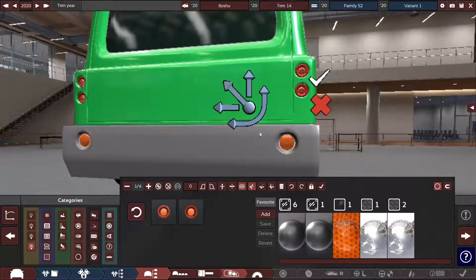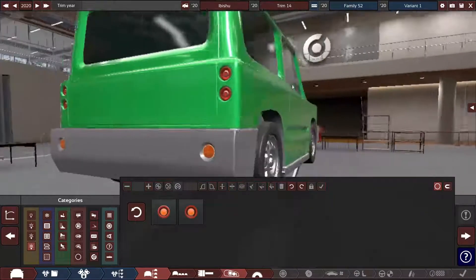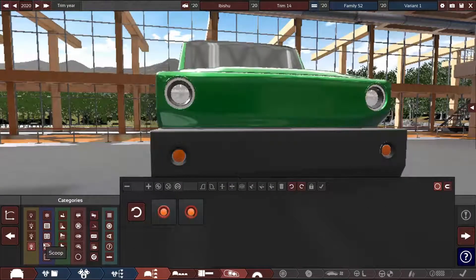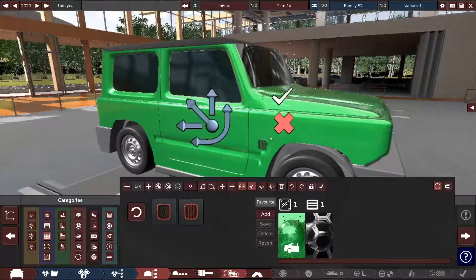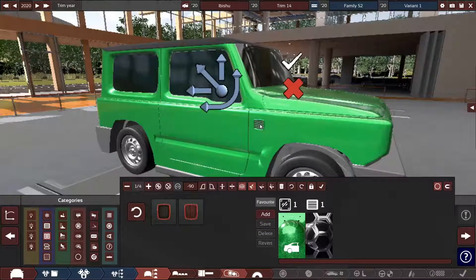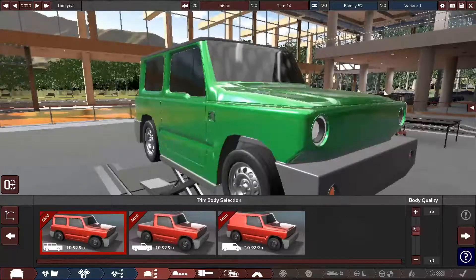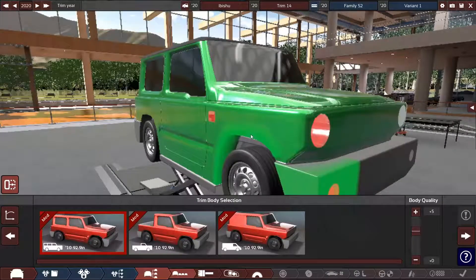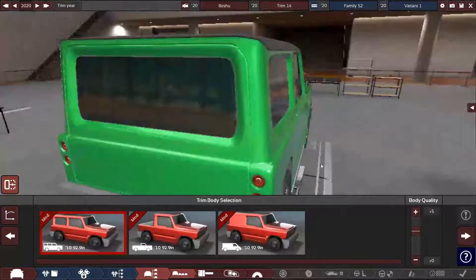Although the rear indicators can be larger than the taillights — that would make a little bit more sense. Okay, I'm going to redo the vent. Oh wait, I need to trim the body again because I remember I had fenders. Yeah, I kind of forgot about that.